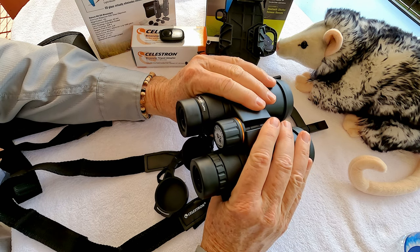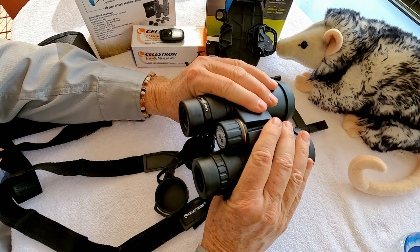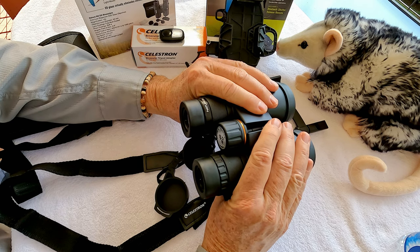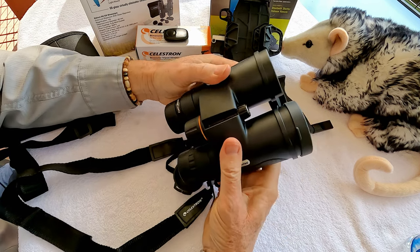It really boils down to how much money you want to spend versus how much enjoyment you want to get out of the binoculars. If money is no object, certainly go ahead and spend several thousand dollars on a high-end pair. But I think most people who do bird watching, camping, or outdoor activities will be pretty happy with binoculars in the $200 range.